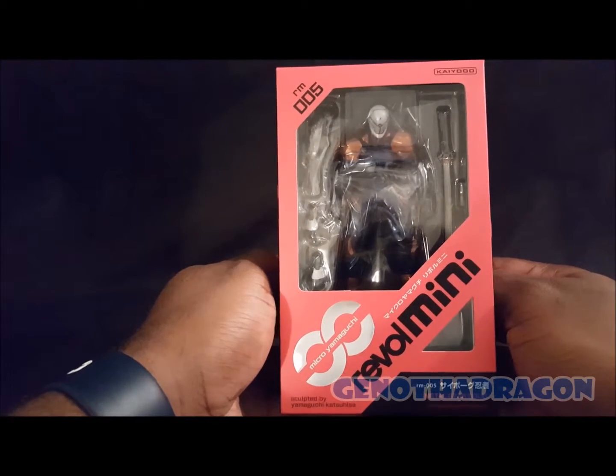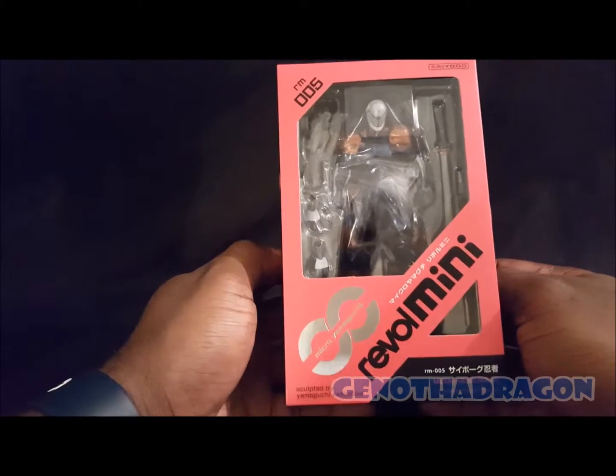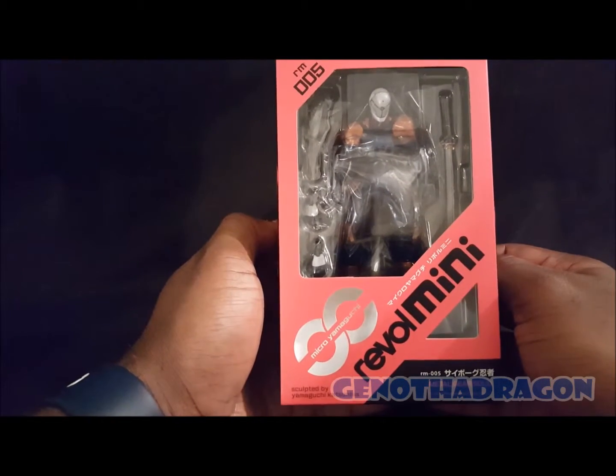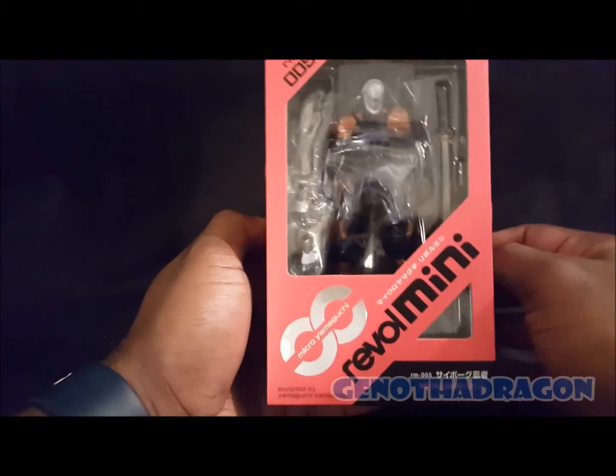But yeah, thanks for watching. Shout out to all my toy collectors — happy toy hunting, happy collecting. Lots of great stuff coming up. It's Genie the Dragon saying thanks for watching, and peace out.